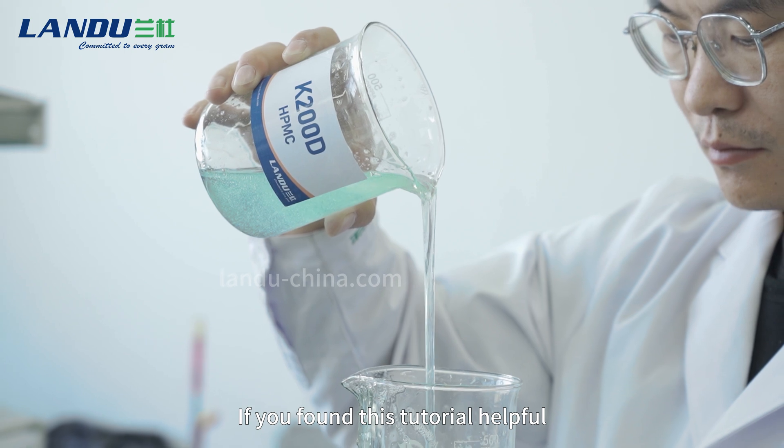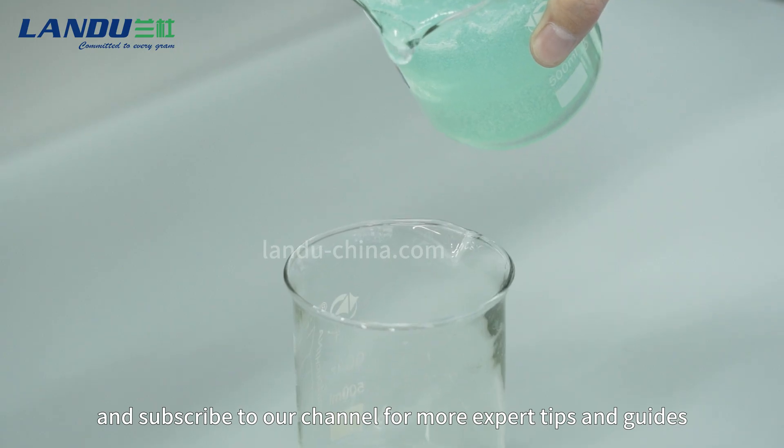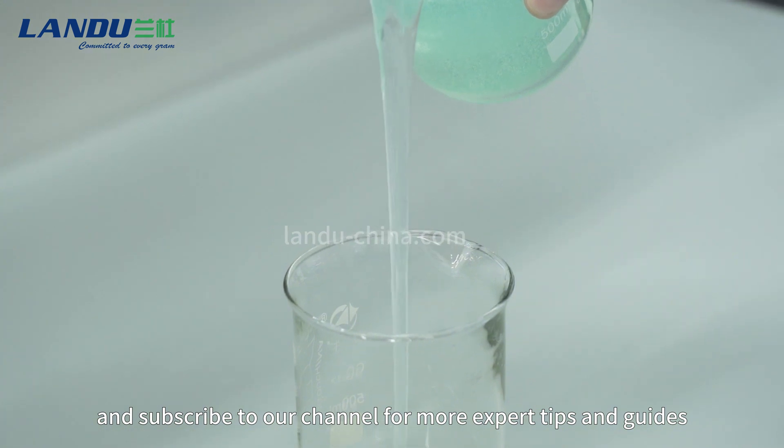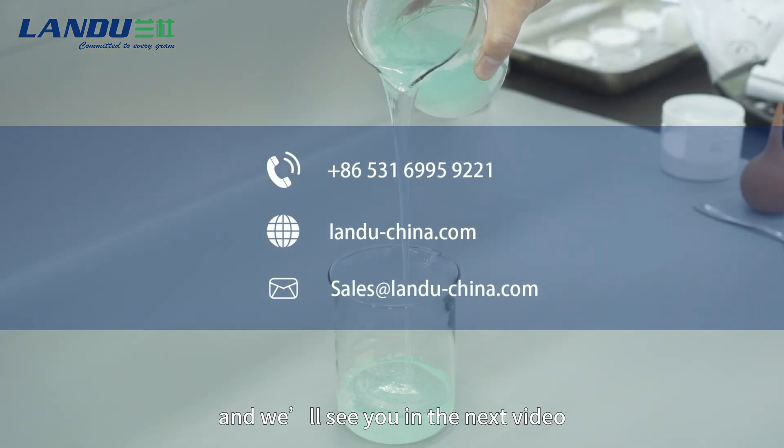If you found this tutorial helpful, don't forget to like, comment, and subscribe to our channel for more expert tips and guides. Thank you for watching Landu Laboratory, and we'll see you in the next video.